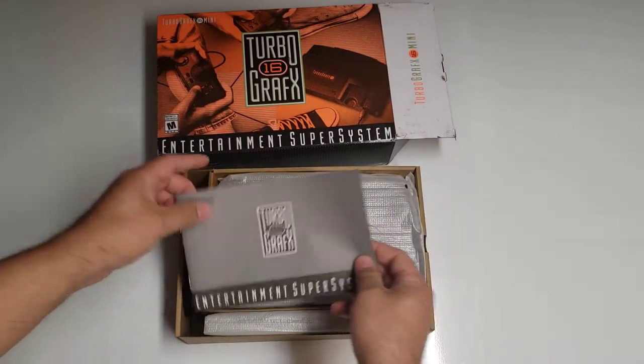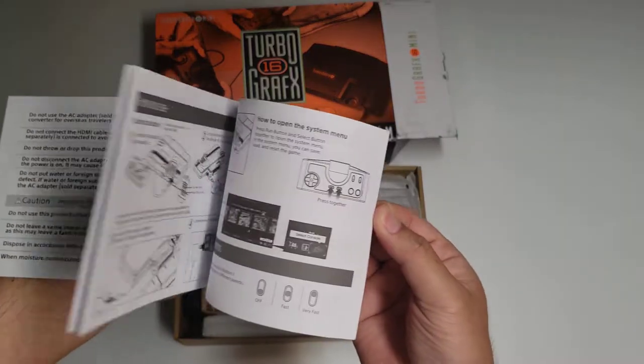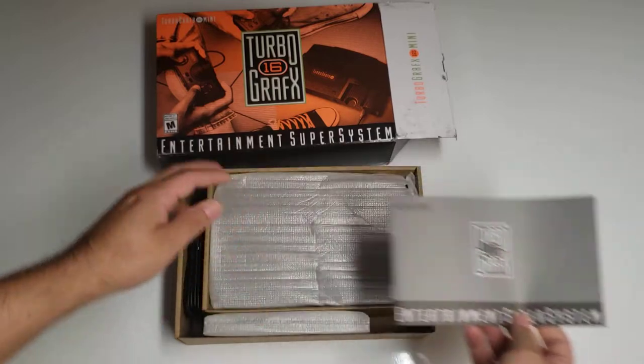We have the instructions — so that's there.